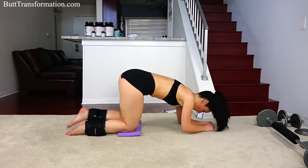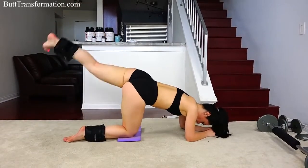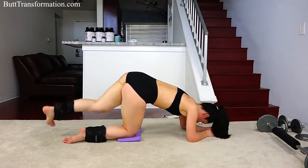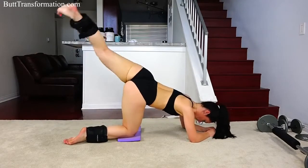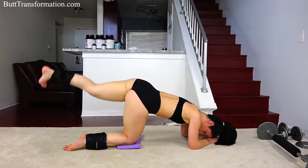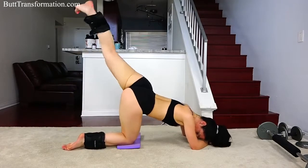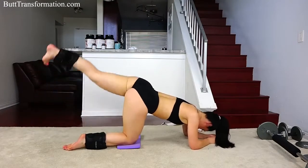Knee to chest and kick back out. Make sure you squeeze your butt as you kick out. Every single time you want to make sure you really feel it. We got 10 more seconds, keep it going. All right, and switch.